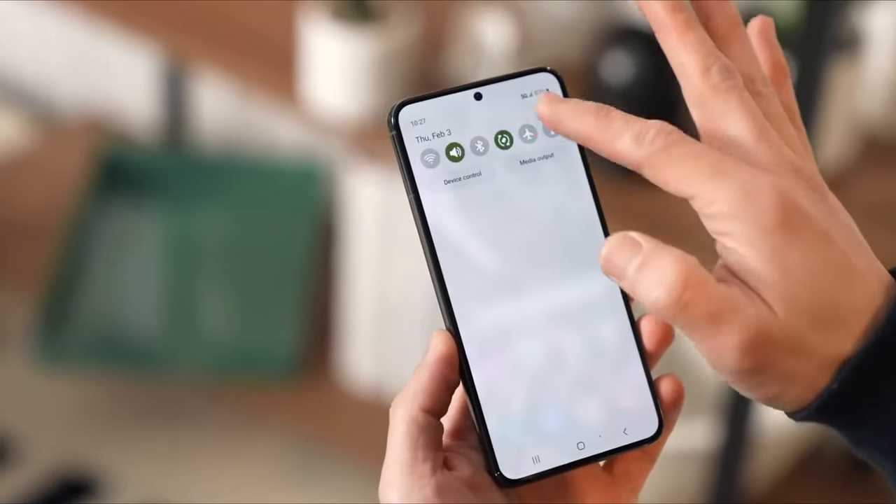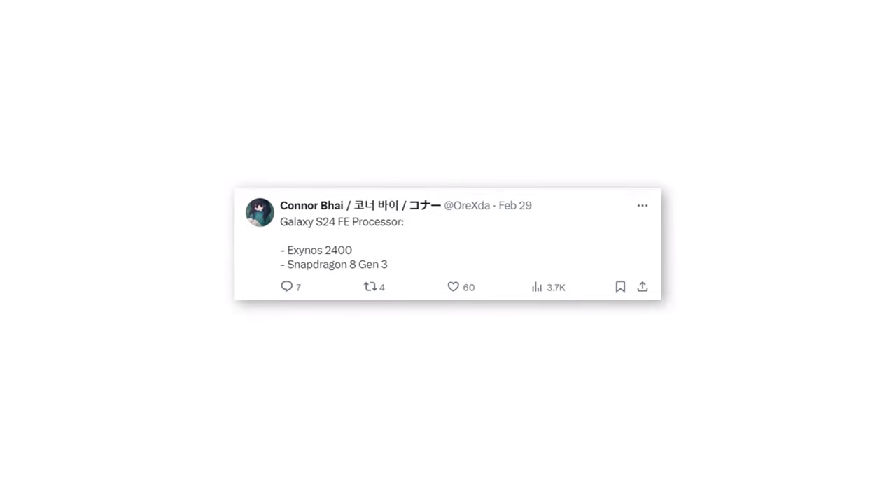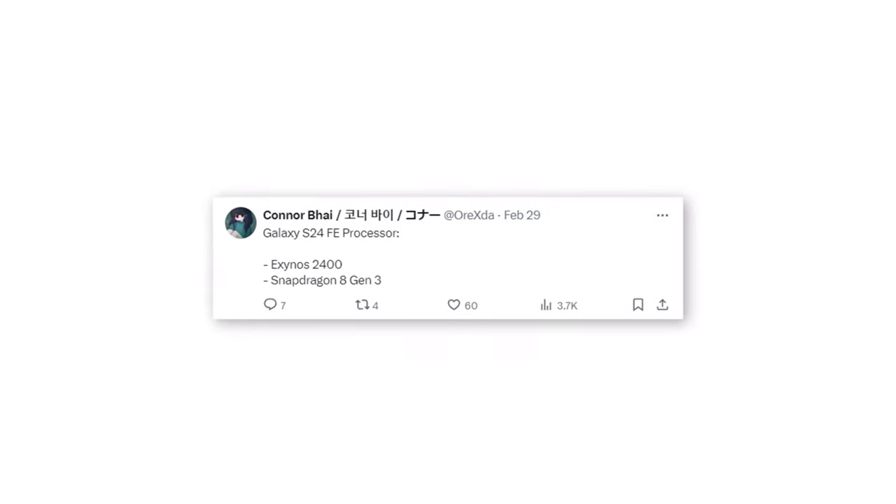Similar to its predecessor, the Galaxy S24 Fan Edition may come in two versions, powered by either the Exynos 2400 or the Snapdragon 8 Gen 3 for Galaxy.